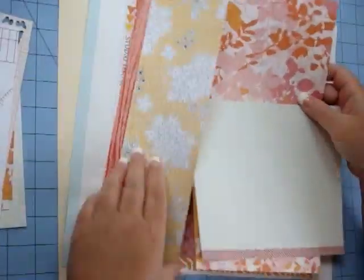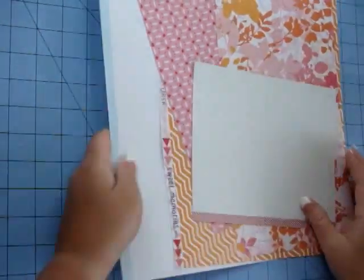Hi, it's Marianne with a scrapbooking process video using the Studio Calico April 2014 kit and the Bessie add-on.